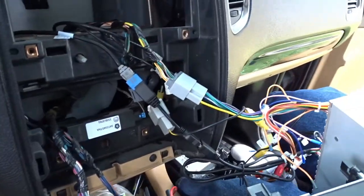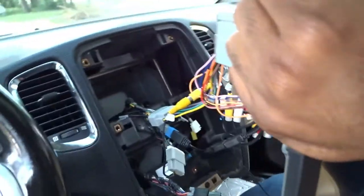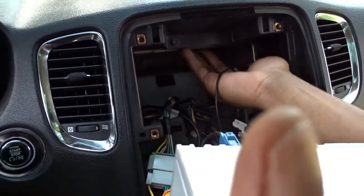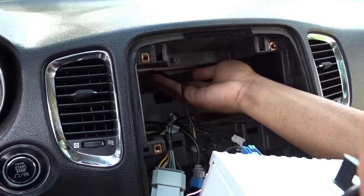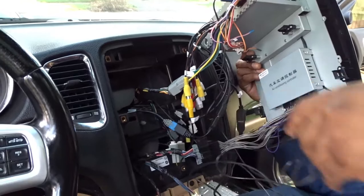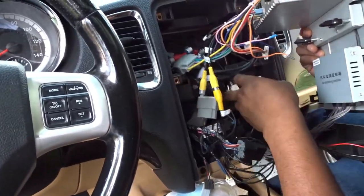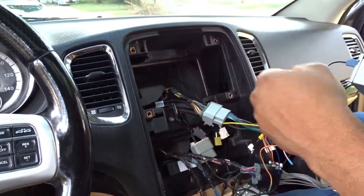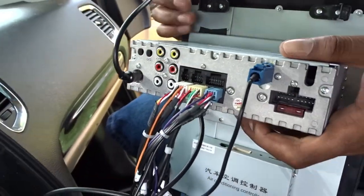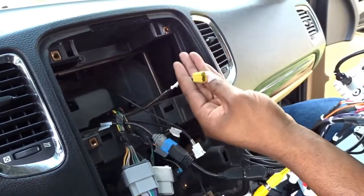If everything is functioning correctly then we can go ahead and put this bad motherfucker back in the car. This GPS antenna — we're going to throw this in here somewhere round up in the back. Actually, there's a piece of metal right here — that's a magnet, it goes right in there.